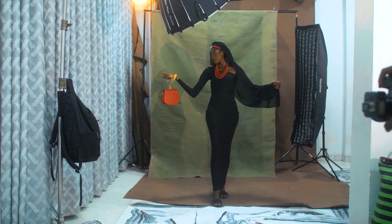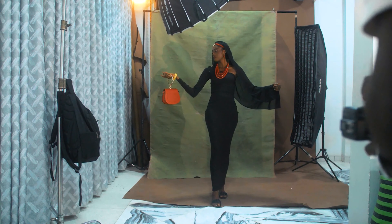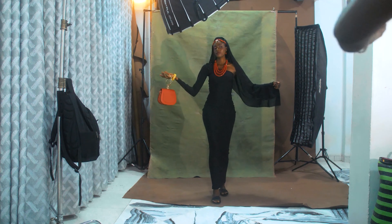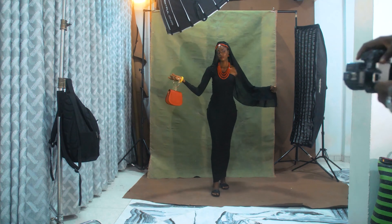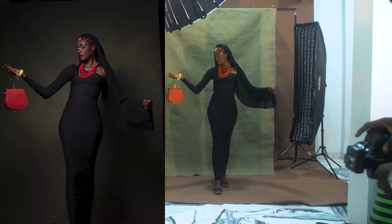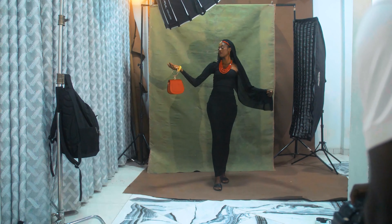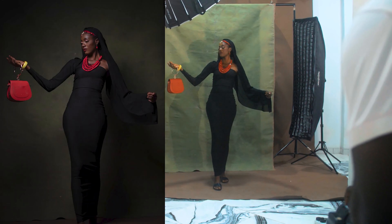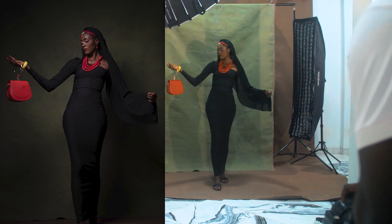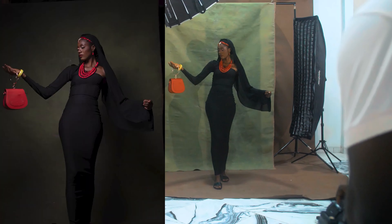Three, two, one. Good. Can you back up a little bit — a little bit more, so much more. Now maintain that pose. Three, two, one. Good. Lower your head. Three, two, one. Good.